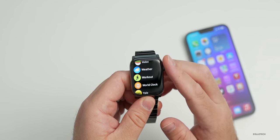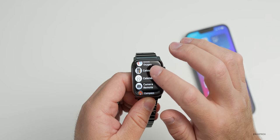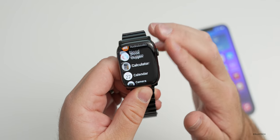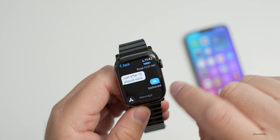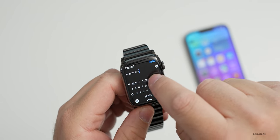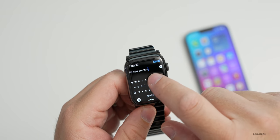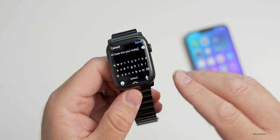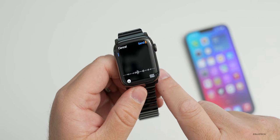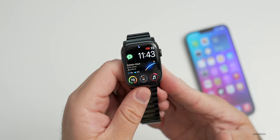You do get a couple of extra features with the larger display. Going into the calculator, you get a full-size calculator that's really easy to use. You also get a full-size keyboard — if you go into Messages you can swipe-type something like 'hi how are you today,' though it's not 100% accurate. I find it much easier to just use the microphone and voice dictation, which is very accurate. The keyboard is a nice option to have, but I typically don't use it much.